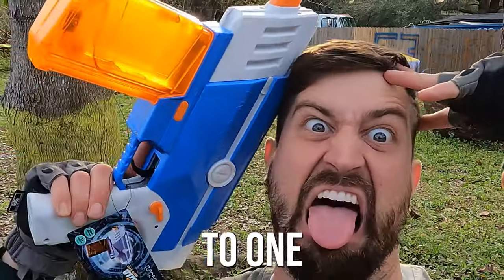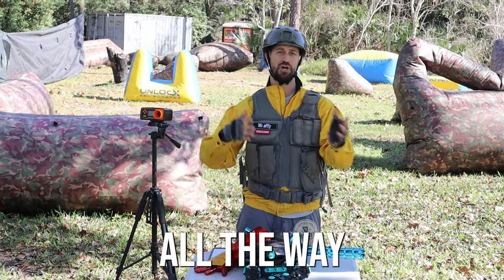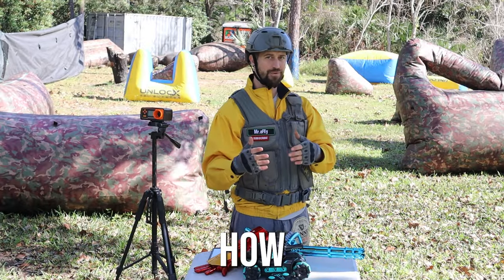I'll be giving away a gel blaster to one of my lucky subscribers — which is you guys. All you have to do is watch all the way to the end to find out how.